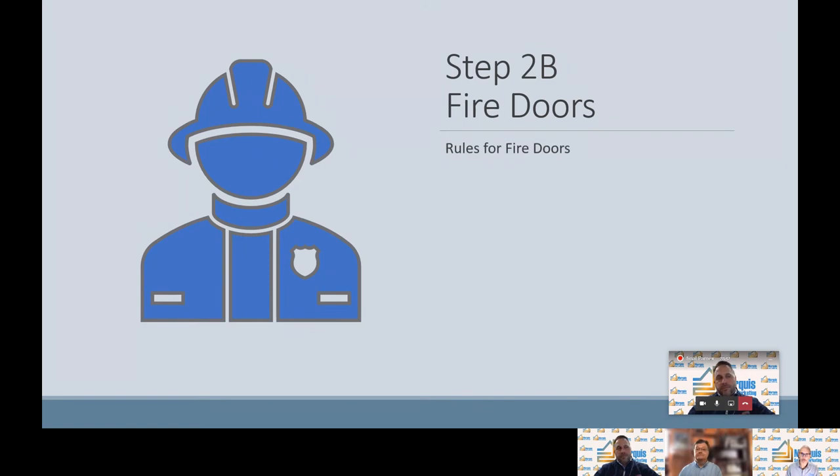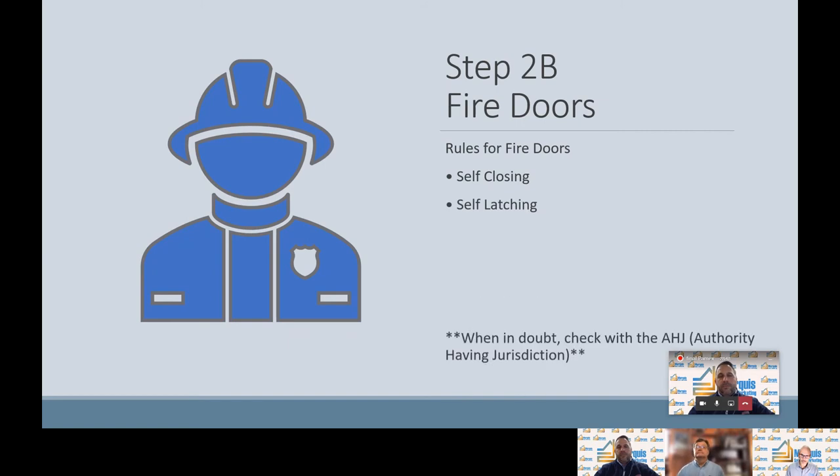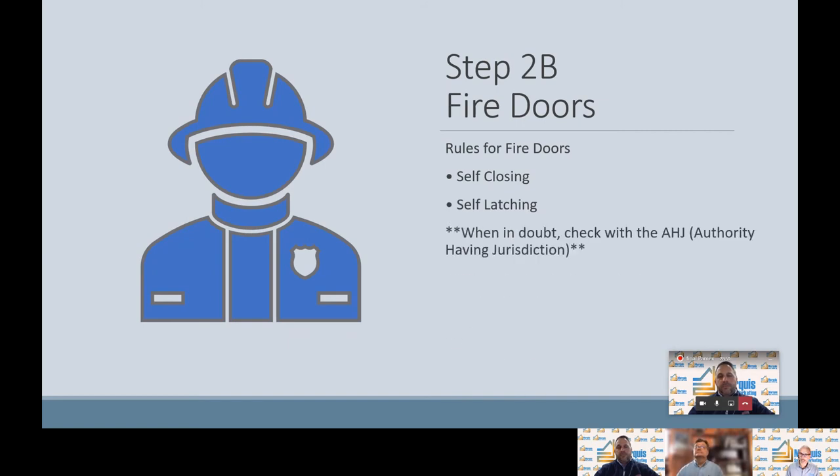The rules for fire doors: self-closing and self-latching. When in doubt, check with your AHJ — authority having jurisdiction. Don't guess, don't assume, don't ask someone other than the AHJ which doors are fire rated. Those are two very important rules, and the third is to always check with your AHJ.